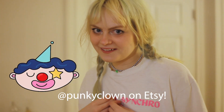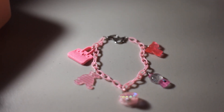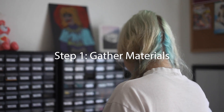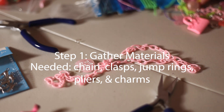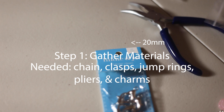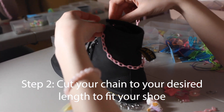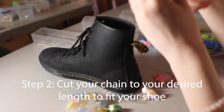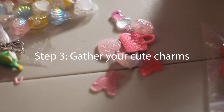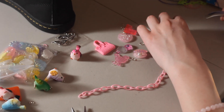Hi, I'm Corbin from Punky Clan on Etsy and I'm going to show you all how to make a shoe charm strap thing. I just kind of see where I want it to lay. I already cut out a piece and I like how that lays. I'm just going for kind of a chaotic vibe.